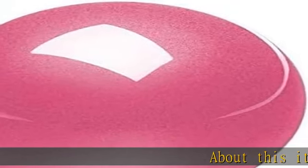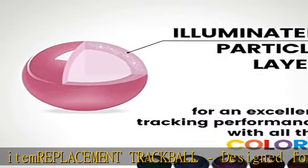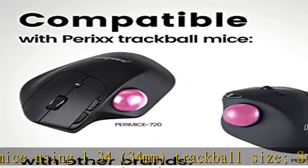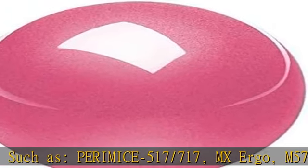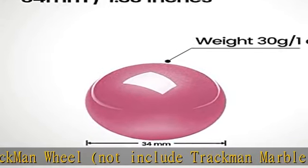About this item: replacement trackball designed for any trackball mice using 1.34 inch trackball size, such as Perry Mice 517-717, MX Ergo, M570, Cordless, Track KMAN Wheel (not including Track KMAN Marble), MXT3DRBK, X6, MDT2URBK, XG-Dev, and MAW-TB43K.